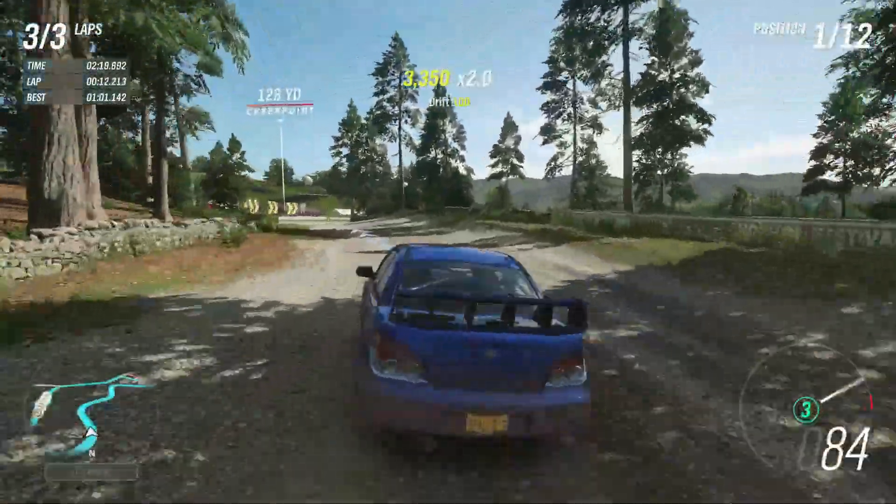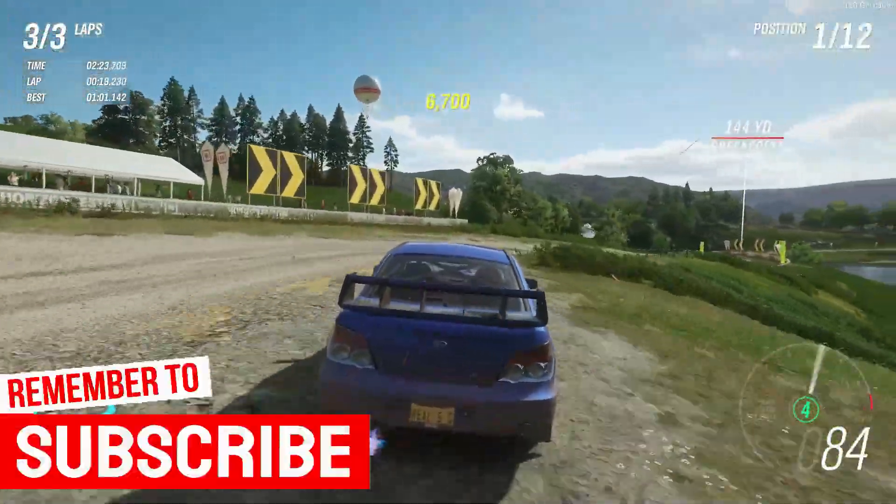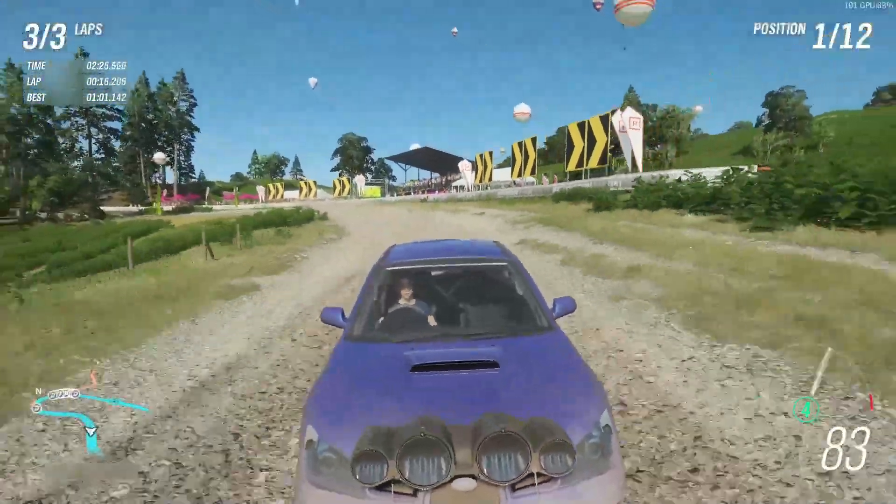Now I'll leave you to see the difference between both coolers — the stock AMD cooler and the DeepCool GAMMAXX L240 V2 AIO. Hope you like the video, see you in the next one. Don't forget to subscribe, like, and share. Enjoy the test!